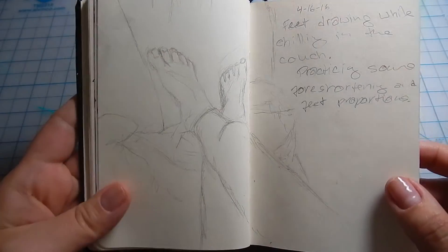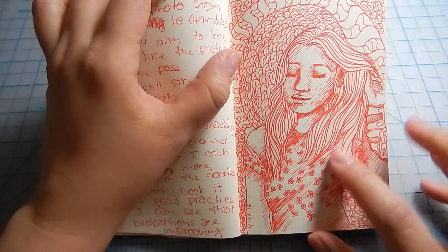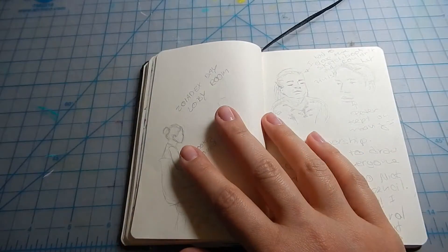A little sketch of my feet because I was bored — and why not draw something when you're bored so you can learn? I saw this on someone's Instagram and decided to make a little doodle out of it.